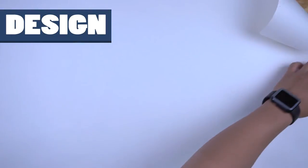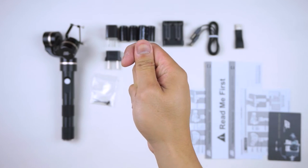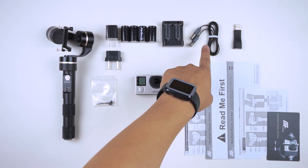Let's first take a look at what comes inside the box, as there are some important things to note. You get the G4 gimbal, extra pins that hold the GoPro in, batteries and chargers, a standard USB cable, a USB adapter, and some paperwork.